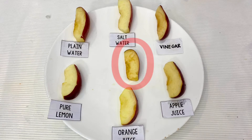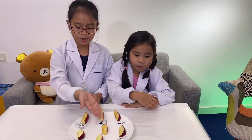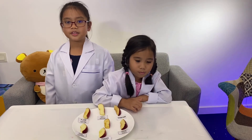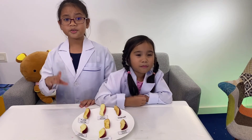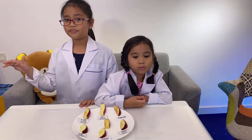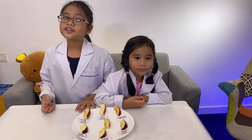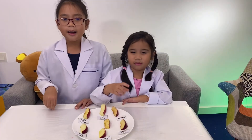The control was not treated with any solution. Therefore, the reaction was able to proceed and the fruit turned brown. The apple slices that were dipped in the water should have some browning, but not as much as the control.